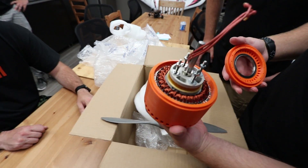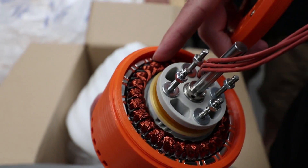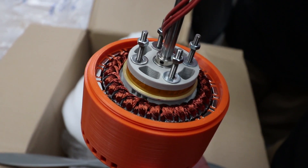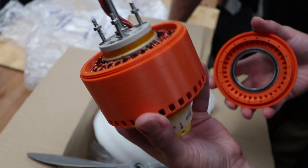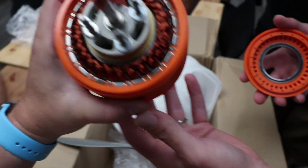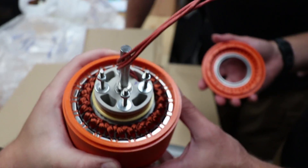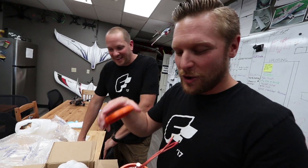Wow, you wound it all by hand! That in there is 3D printed - this whole outside casing is 3D printed, including the magnets and stuff. What a crazy guy, he's a genius! The coolest people - we do have the best community in the world. That's amazing. Let us know in the comments down below what you want to see us do with this 3D printed motor.